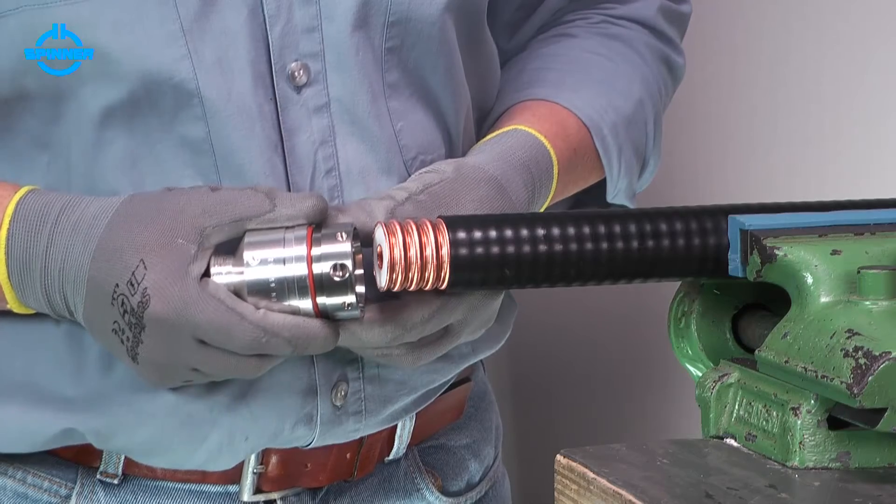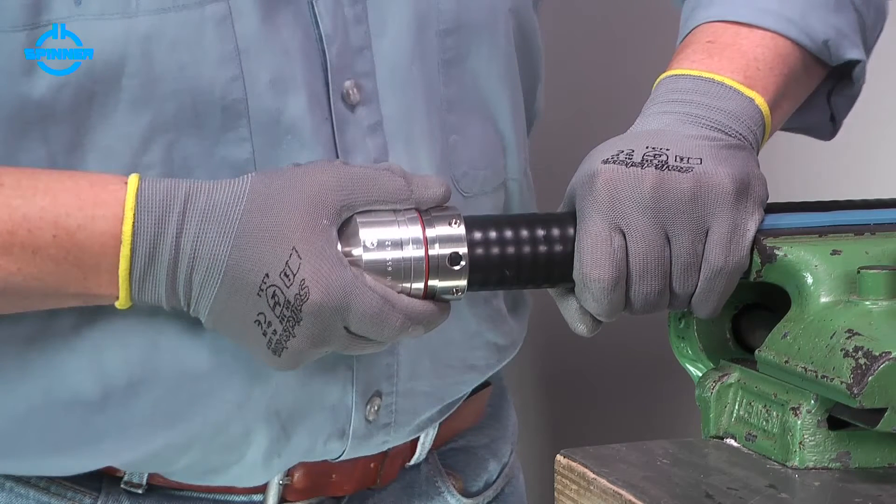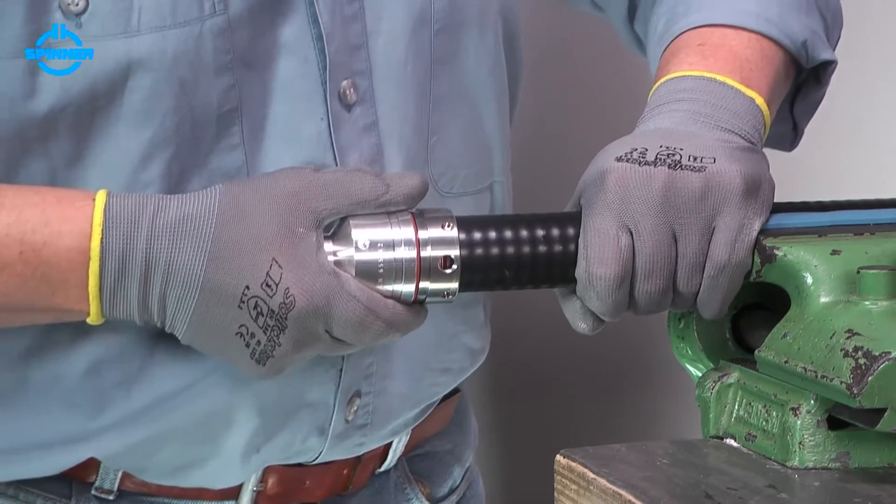Push the entire connector with a slight rotation onto the cable until a click confirms that the connector has snapped over the outer conductor. Now pull the connector to lock it with the corrugation.